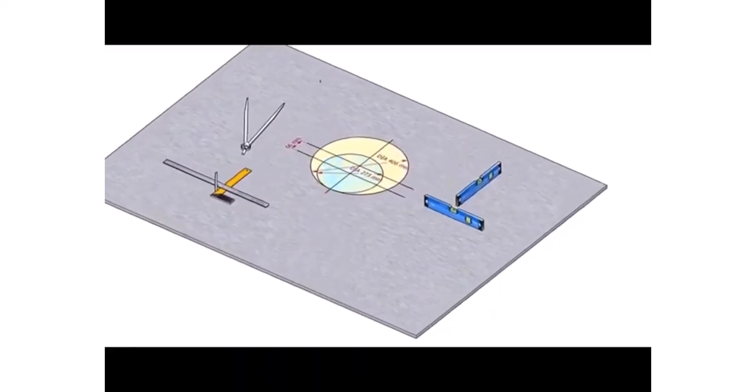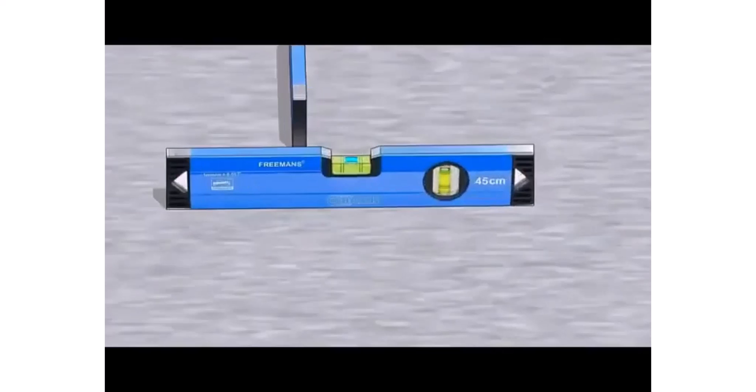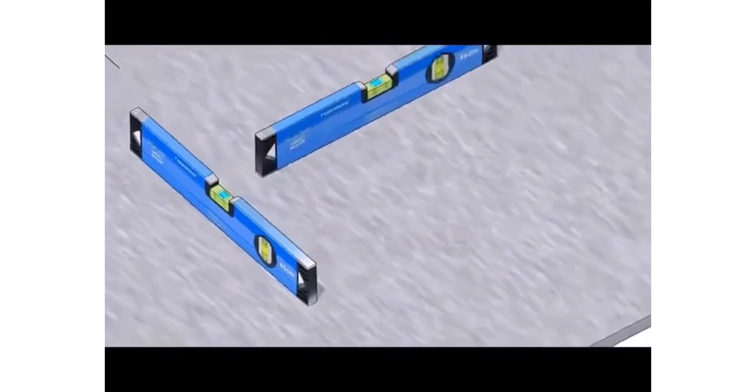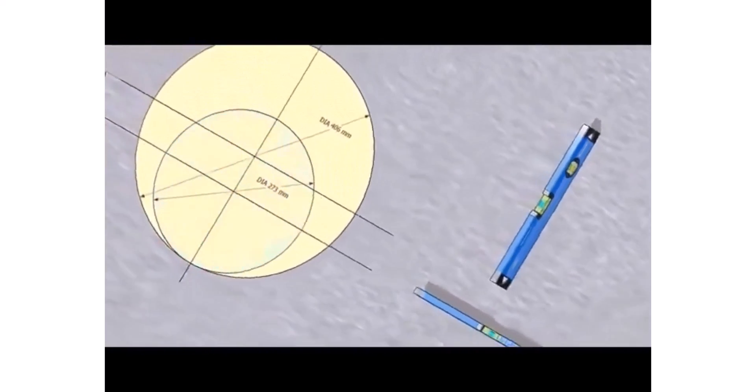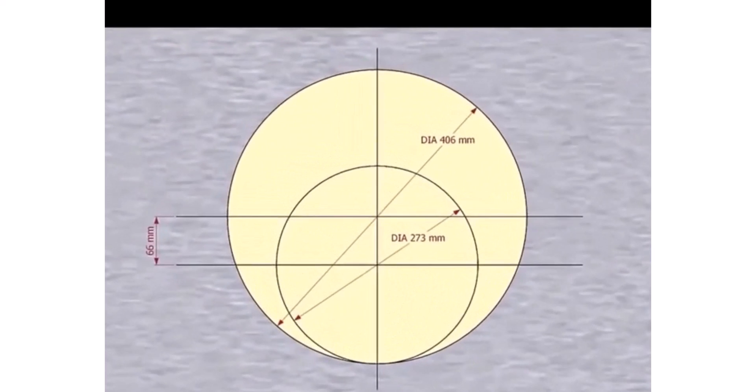Let us mark the center line. Check the levelness of the platform. Please remember that our reducer size is 16 inch by 10 inch. The large side OD is 406 mm, the small side OD is 273 mm, and the eccentricity is 66 mm.